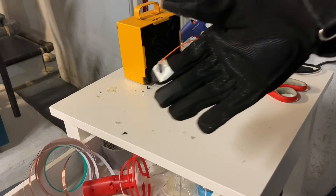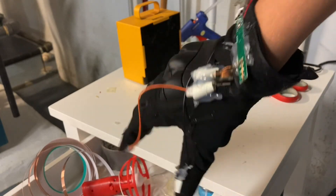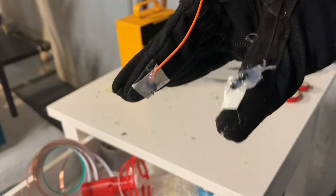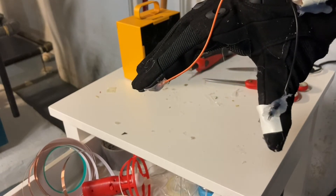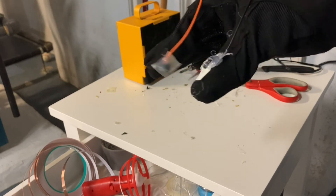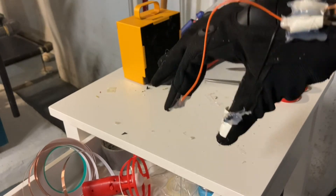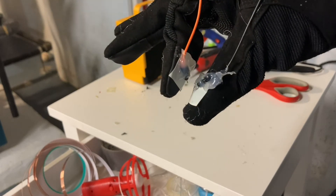Alright, so I went ahead and finished up the glove. As you can see, I hot glued the base to the base of the glove, and then the two ends are hot glued to each of my thumbs. I put a piece of electrical tape — which is basically just rubber tape — for a little bit of insulation from the electricity. So I just press this button and it should go.